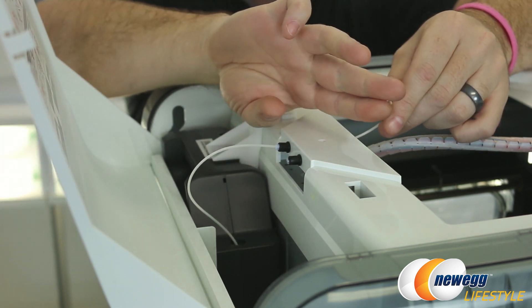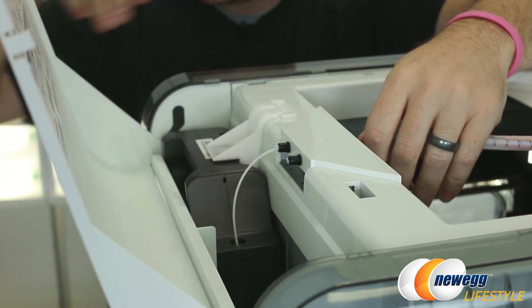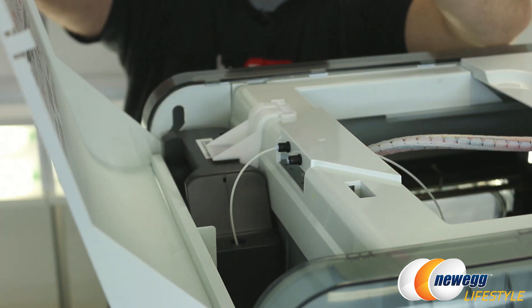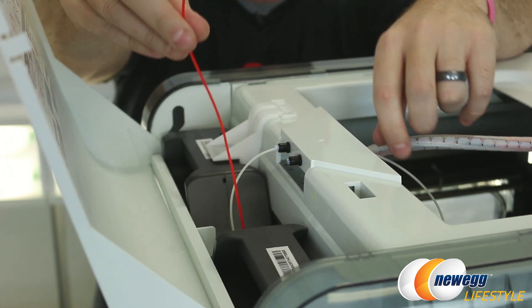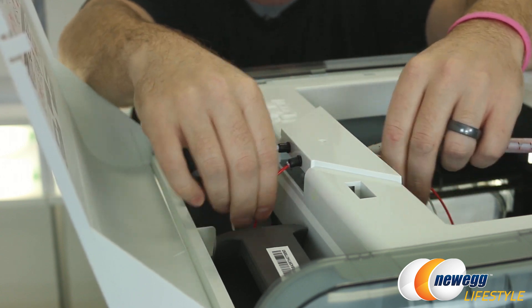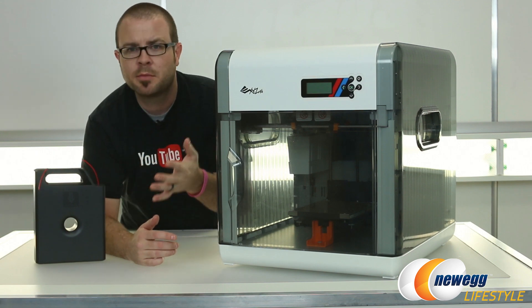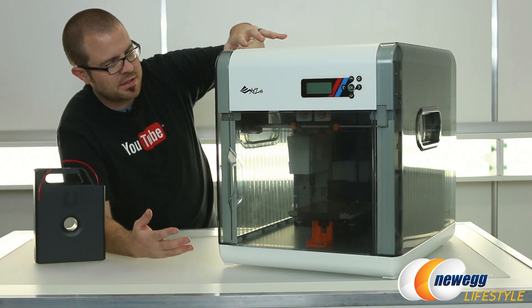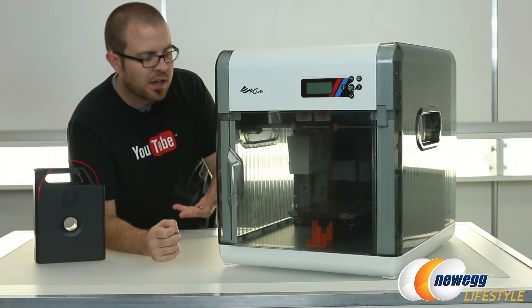That will bring it over into the main chamber, and from there we would feed the filament into the extruder. XYZ recommends clipping this at an angle in order to assist with that. For now I'm just going to leave that hanging, and then we will take our second filament — this one's red — and drop that in as well, and feed that over into the main 3D printing chamber. So I've shown you how to install your filament. This is basically a large cube, and inside this cube is where the 3D printing goes on.